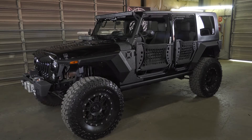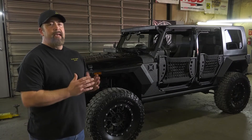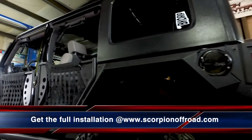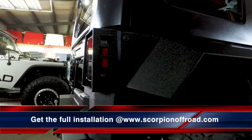As you can see, we finished up with our XHD Armor Fenders, and man, they really gave this thing an aggressive look. They provide function — the flares stick out just enough for coverage. This thing looks awesome.